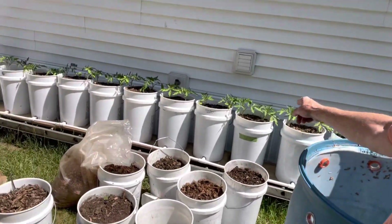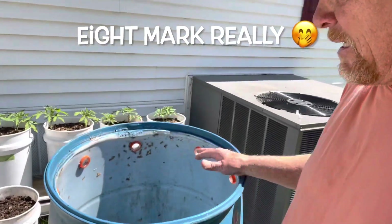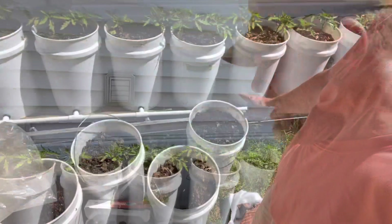Welcome everyone to the Eve Grand Concepts. Today's video — as you can see in the background — we set up a Dutch bucket system over here, a soil-based Dutch bucket system. We're going to set up this 55-gallon drum that's going to hold eight tomato plants — maybe I could get more in there, but I'm going to shoot for eight.